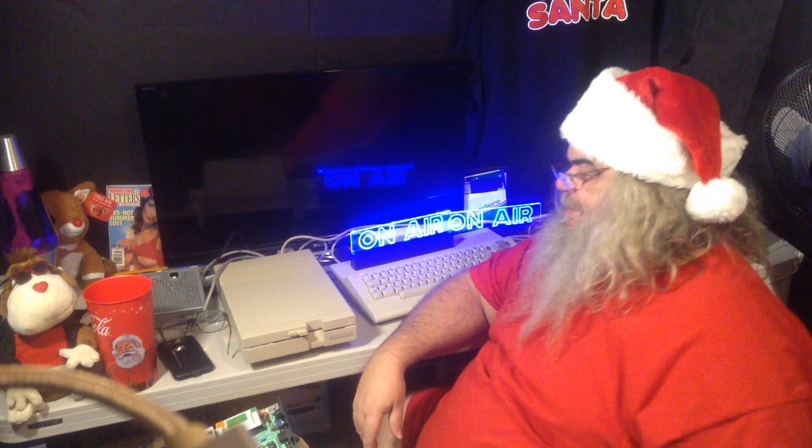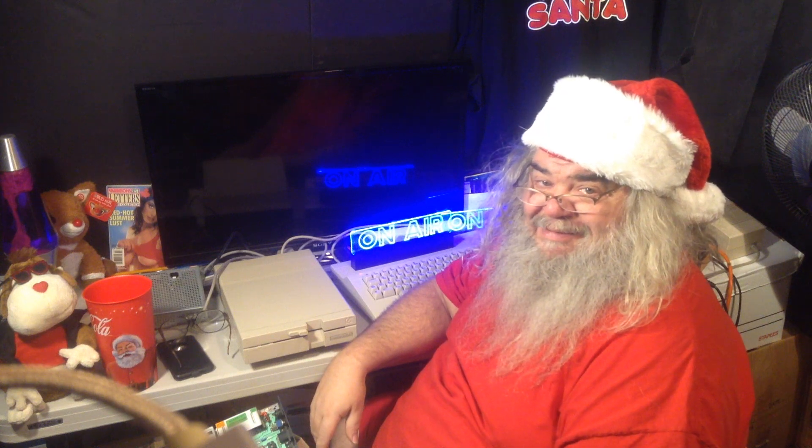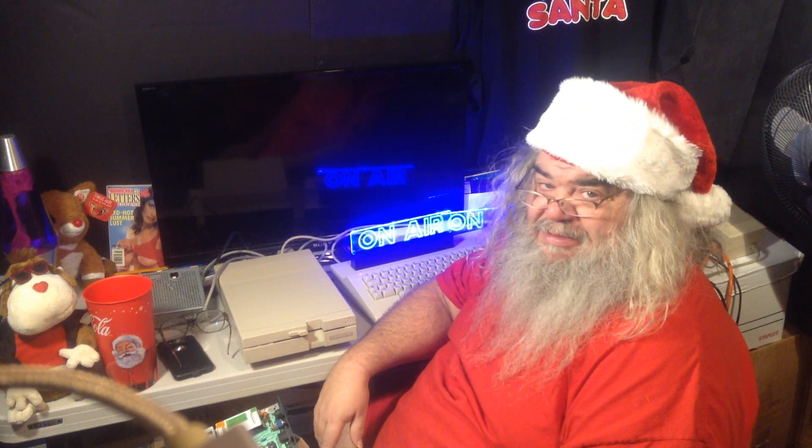Hello! Thanks for dropping in. This is the ongoing saga of the 1571 — the one that spun, then didn't spin, and then wouldn't respond, wouldn't react. I suspect the 6526R4 chip. I did steal a couple of 6526s out of a Commodore 64, but the drive just spins.